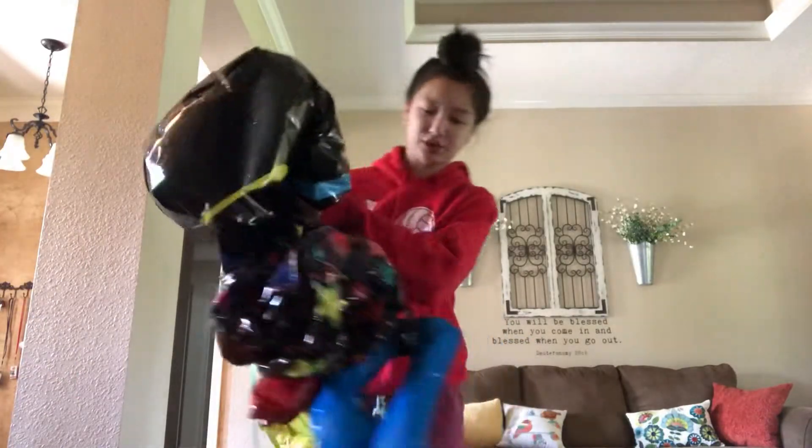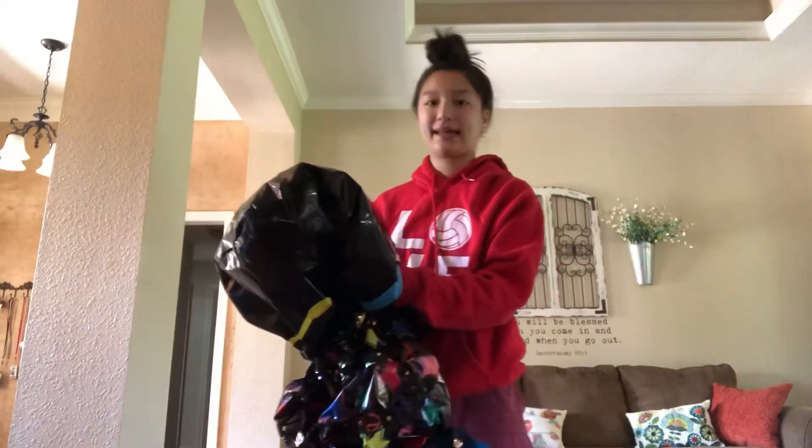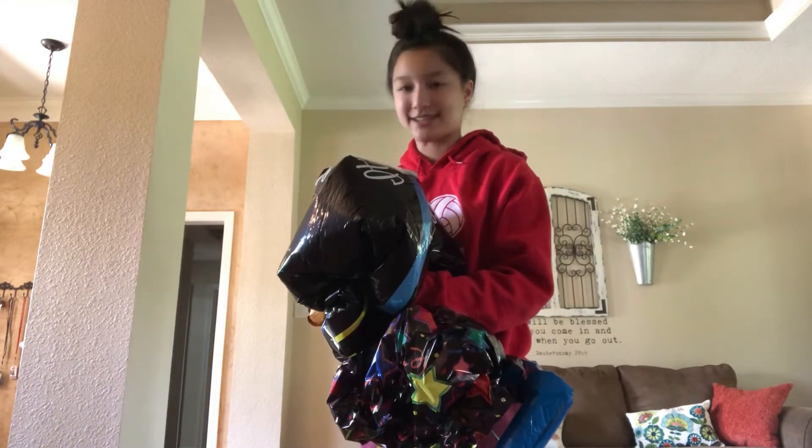I've literally breathed in two other helium balloons and I haven't passed out yet, so that's a good sign. Helium tastes kind of disgusting.